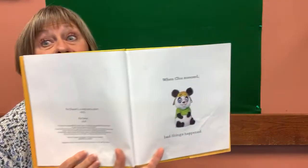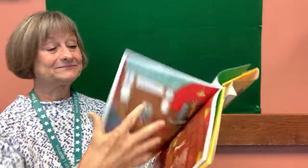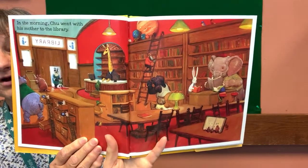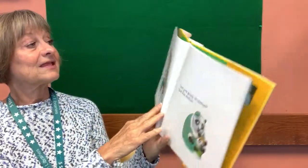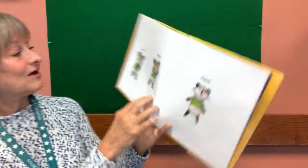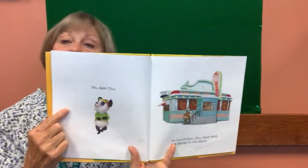When Chu sneezed, things happened. In the morning, Chu went to the library with his mother. In the library — does it remind you of ours? We have chairs, we have books. There was old book dust in the air, and Chu's mother said, 'Are you going to sneeze?' This is where I need your help — can you help me read these words? Uh, uh, uh. Can you sneeze? No, said Chu.